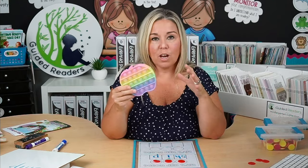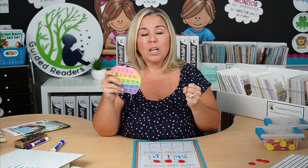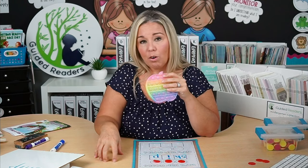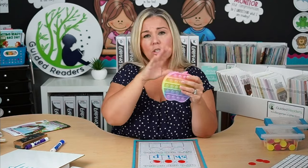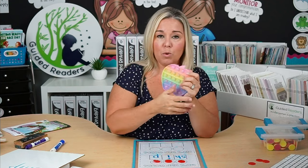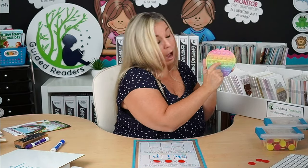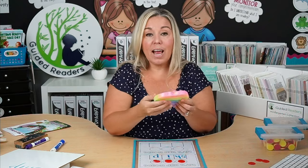These little poppers are all over dollar stores and they're great for bringing words down to their individual phonemes. You could put one in every student's book bin, at your guided reading table, or in their desk. Instead of tapping on the table — sh-i-p — you could have them push down the three little bubbles on the popper: sh-i-p. There are three sounds, so they push three bubbles. These poppers are great for that tactile experience of bringing words down to individual phonemes.